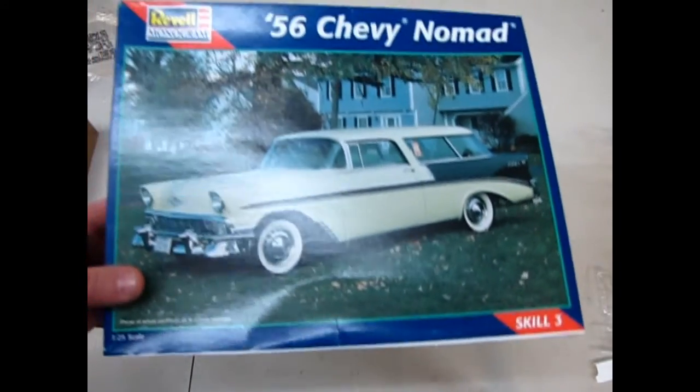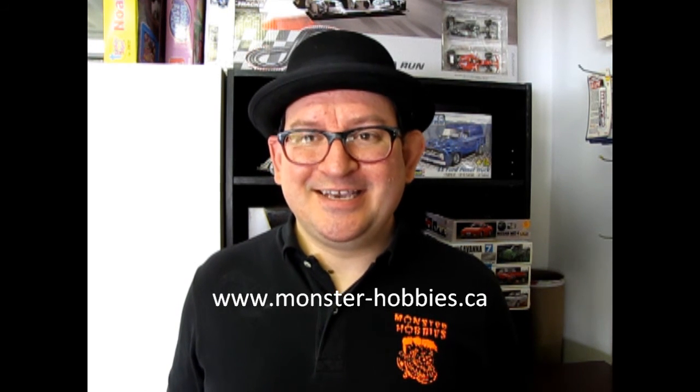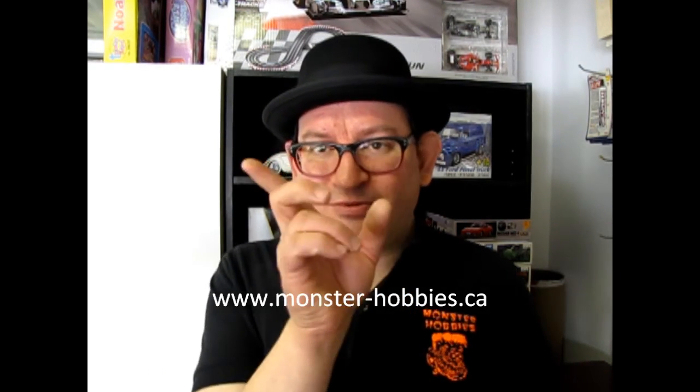And that brings us to the end of our look at the 56 Chevy Nomad. I hope you enjoyed that look at our 1956 Chevy Nomad. If you would like to see some other cool model car kits, check us out at www.monster-hobbies.ca. And don't forget to subscribe to us right here, and check out these three other What's in the Box videos so that you can see what I've opened and what model kits look like out there on the market. Maybe some you want, maybe some you don't. But until next time, let's plow ahead in 2019.